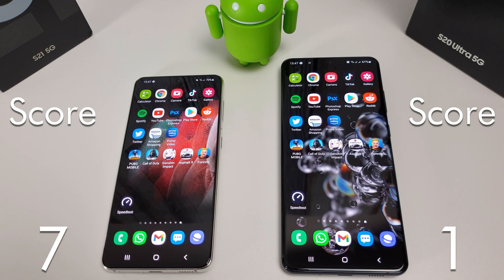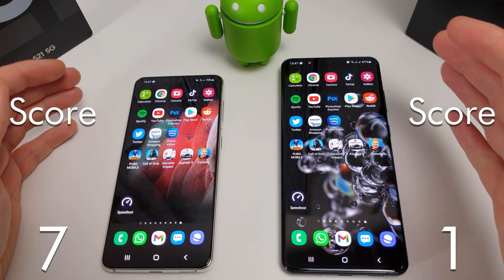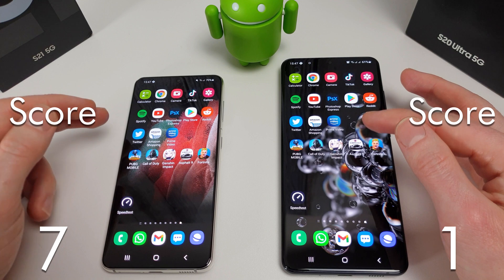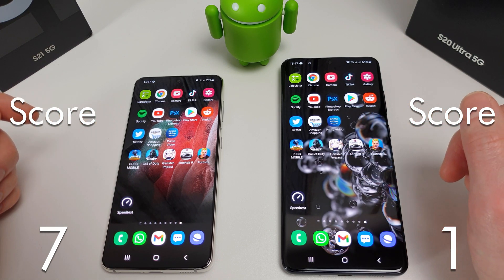So now I'm going to check the RAM management. Don't forget that we've only got 8 gigs over here on the S21 and we've got 12 on the S20 Ultra. I'm going to do the RAM management for the apps first and then we'll move on to the games and see the RAM management for those afterwards.